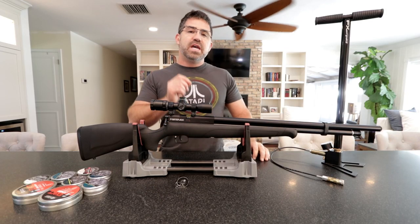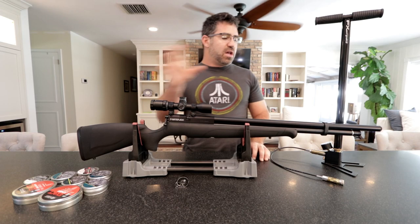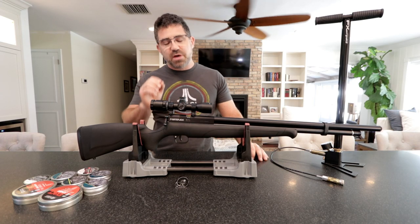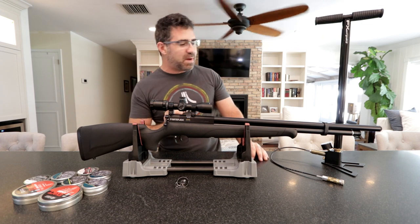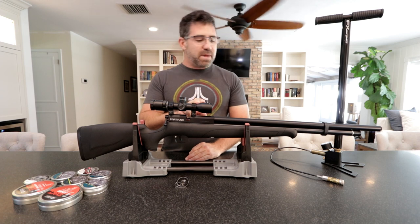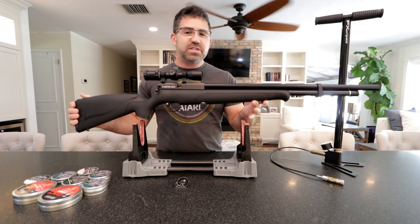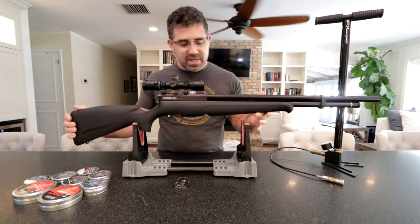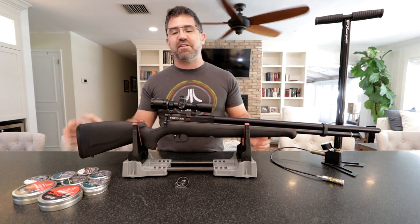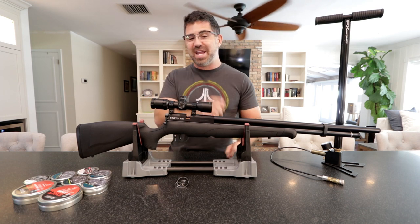The trigger is also a direct swap from the Maximus and the Discovery. Looking at the gun from the top down, the thing that completely blows my mind is that with a scope, with mounts, with 3,000 pounds of air in the cylinder, this weighs in at six and a half pounds. This thing is feather weight.